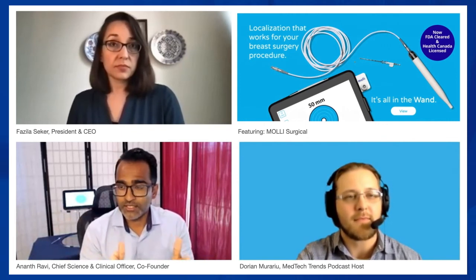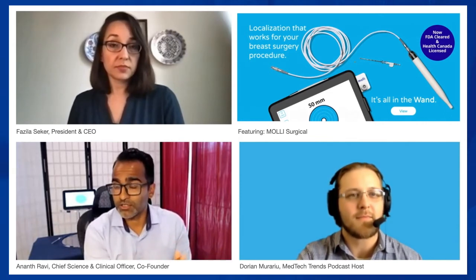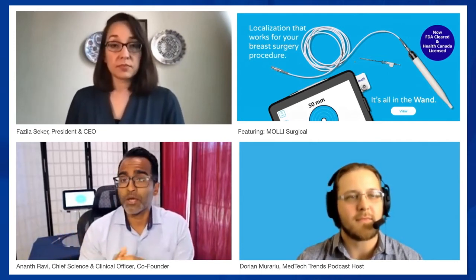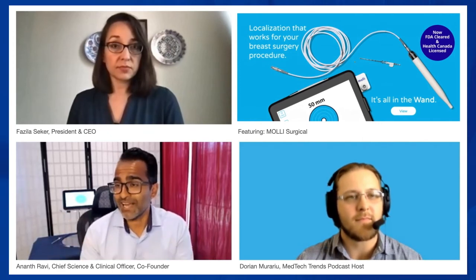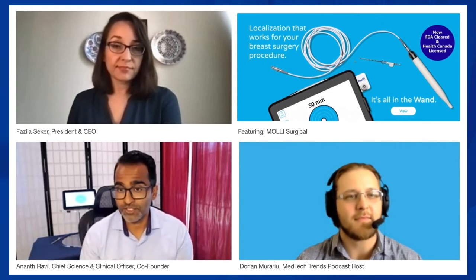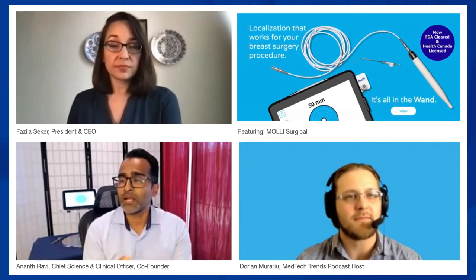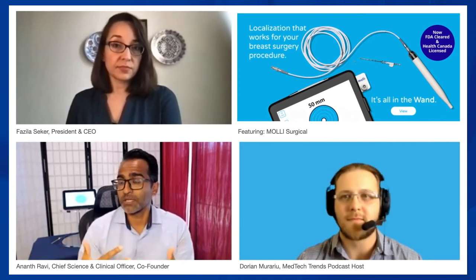The resounding feedback was: this is simple, this is intuitive — so adoption was really quick and immediate. It was just about making sure they were aware of the transition and helping guide them through it. The other part — the systematic programmatic efficiency gains — takes more effort. That's where we want to differentiate ourselves, because we think we can help providers by giving them the bandwidth to make very impactful programmatic change. That's where MOLLE Surgical is different from a lot of our competitors.